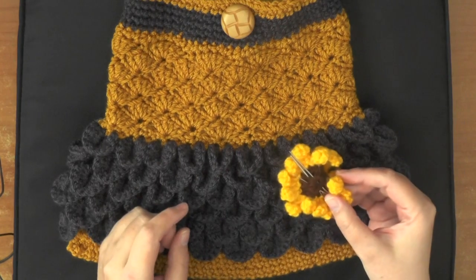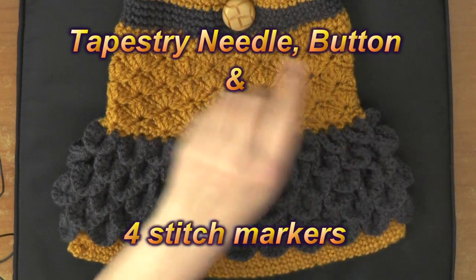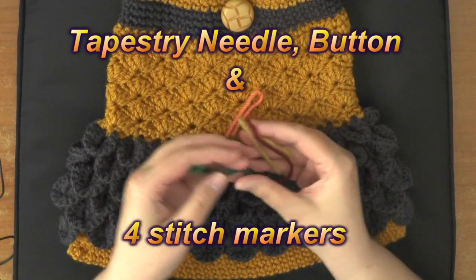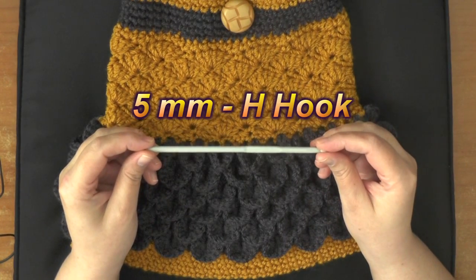You're also going to need a tapestry needle because you're going to need it to sew on the button. And of course you're going to need a button. You'll also need four stitch markers — I'm just going to use four pieces of string for my markers this time. And you're going to need a 5mm hook or a size H hook.